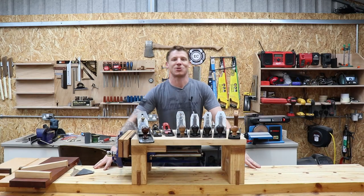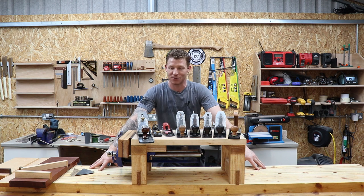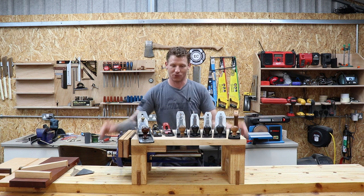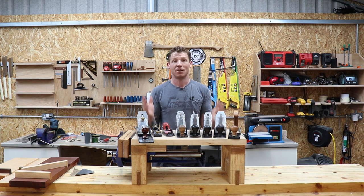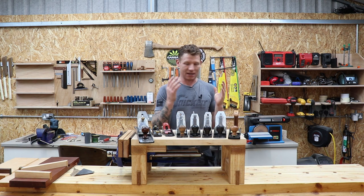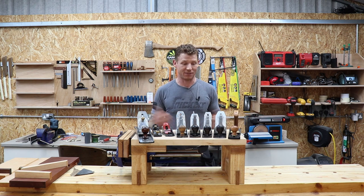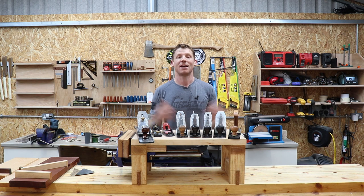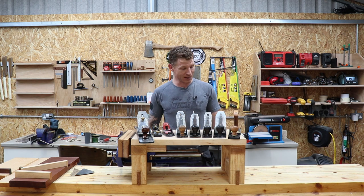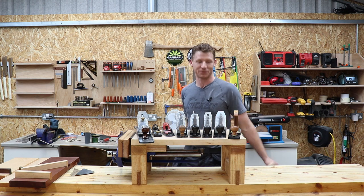What's happening everyone, welcome back to the shop. Today I want to make a quick video about hand planes and try to answer a few questions you might have: what do I have, where did I get them, are they any good, what's the difference between a cheap and an expensive hand plane, where can you get them, how can you save money, and what do you actually need? Let's jump in.